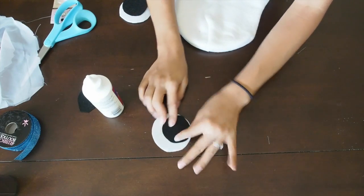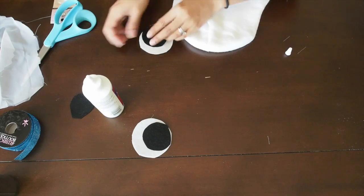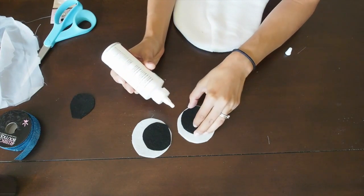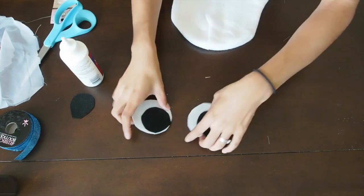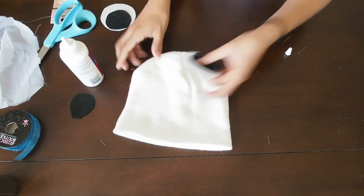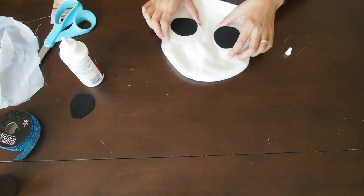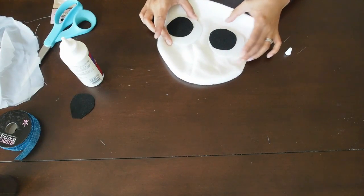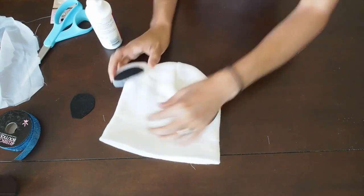If you want to, you can also just cut out the black part of the eyeballs instead of white and place them on the beanie. It's really up to you. One thing about doing your DIY costume is you can pretty much be as creative as you want, so if you want to skip the white eyeball part, you can.